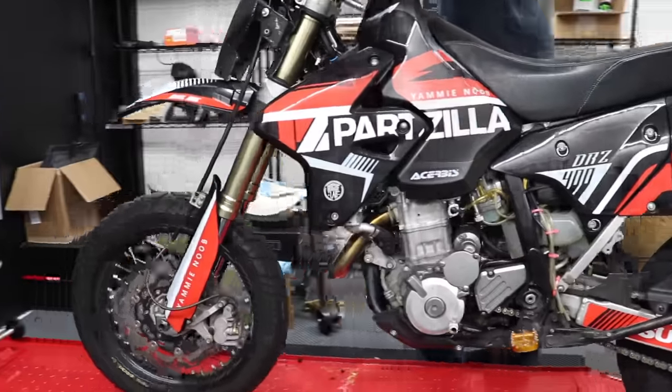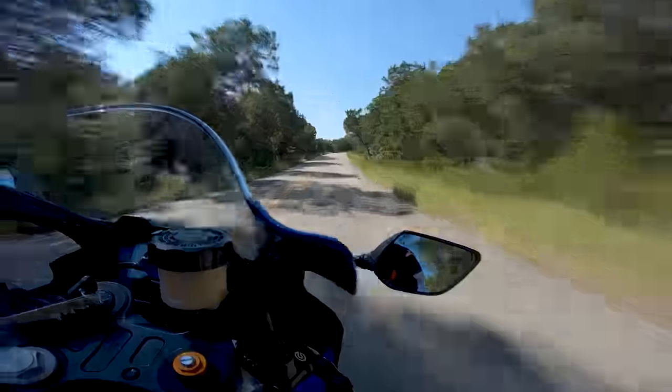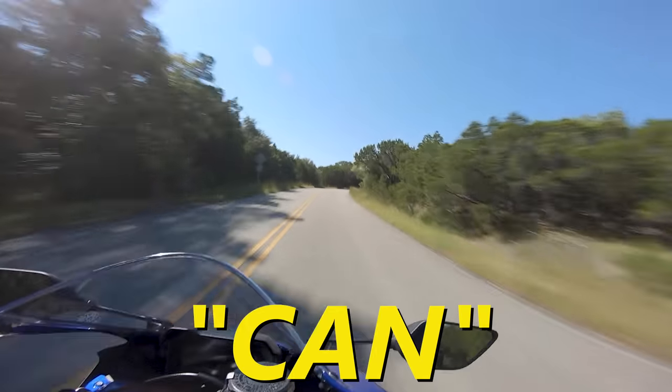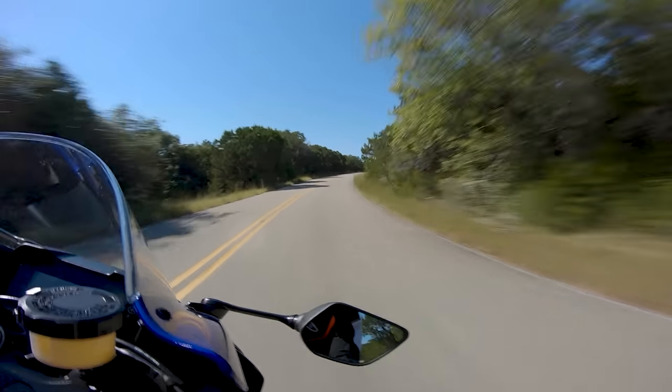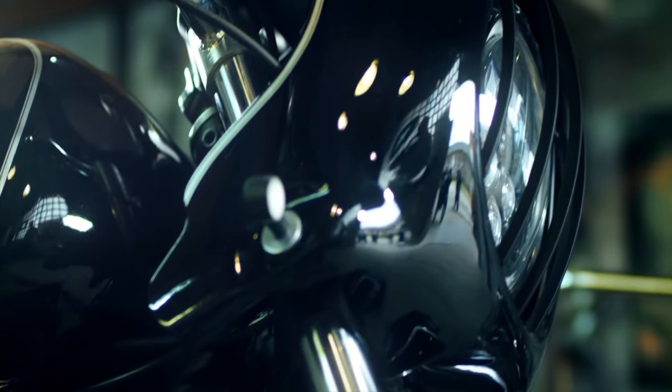Why would anyone want to burn 93 on a bike like a DRZ, for example? Well, a lot of brands put detergents in their gas which can — and I need to emphasize the 'can' here — improve engine life. It can remove some carbon buildup and other crap that might accumulate in your engine, so burning a tank of 93 every so often isn't a bad idea.